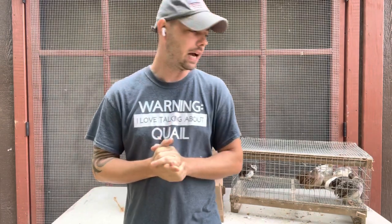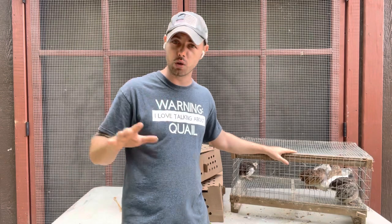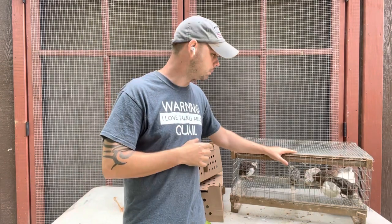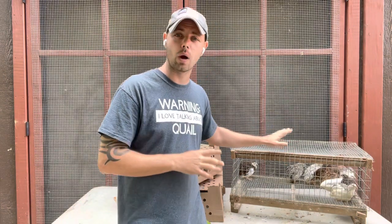Hey everybody, it's Zach from MyShireFarm. We're back again with another video and this one has been highly requested for quite some time and I'm just now getting to it. A lot of people know that we ship live quail all over the U.S., except for Hawaii, all year long. And a lot of people want to know how we did it, so I'm going to break it down.